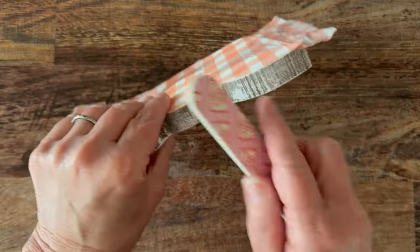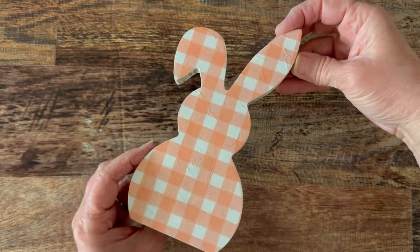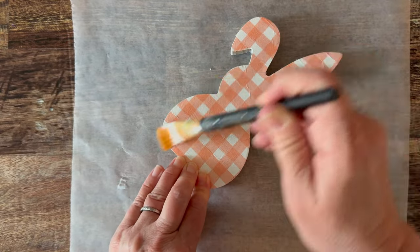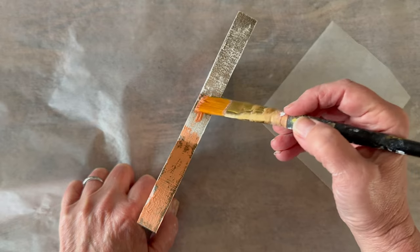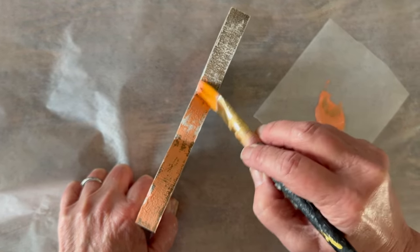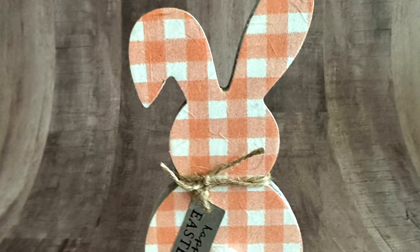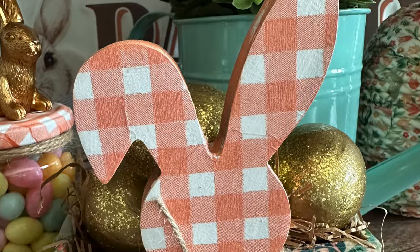Look how easy this technique is — you get a nice crisp clean edge. To finish it off, I'm adding a light top coat of Mod Podge, then using that same paint to add a little color detail to the edge of the bunny for a distressed look. That decorative piece we cut away earlier we're going to add right back to the rabbit. These rabbits are cute on their own but also great as embellishments.